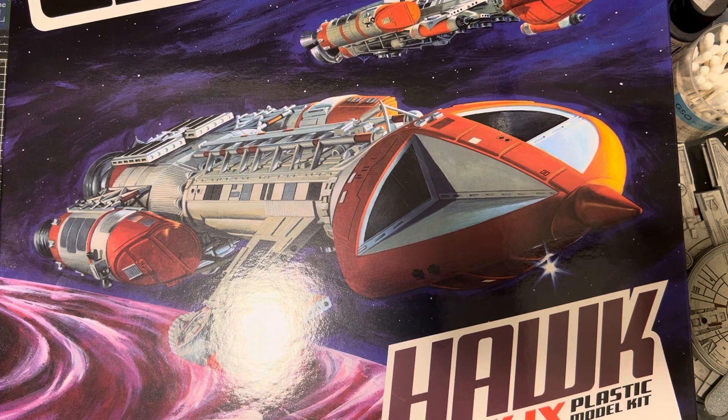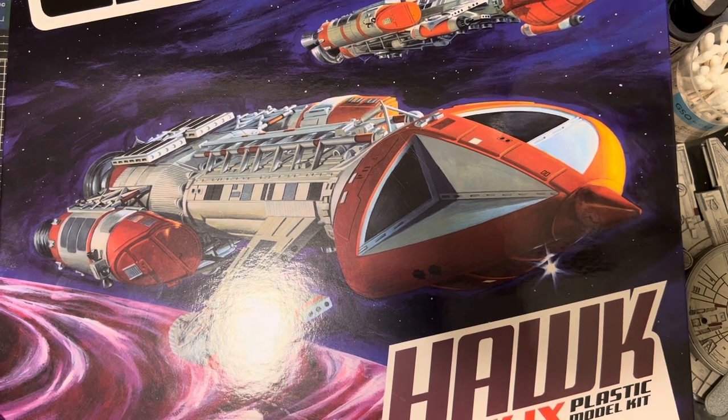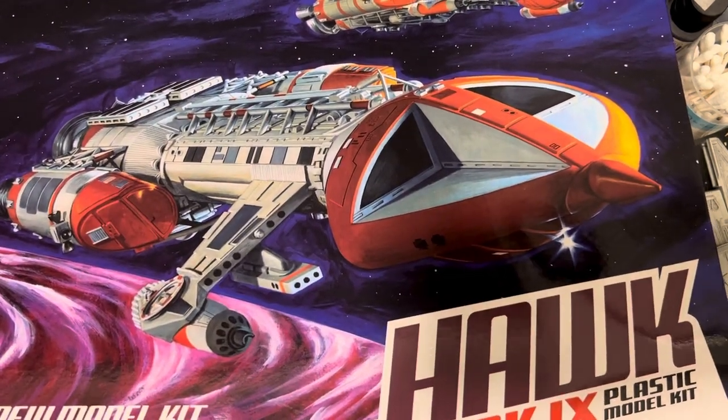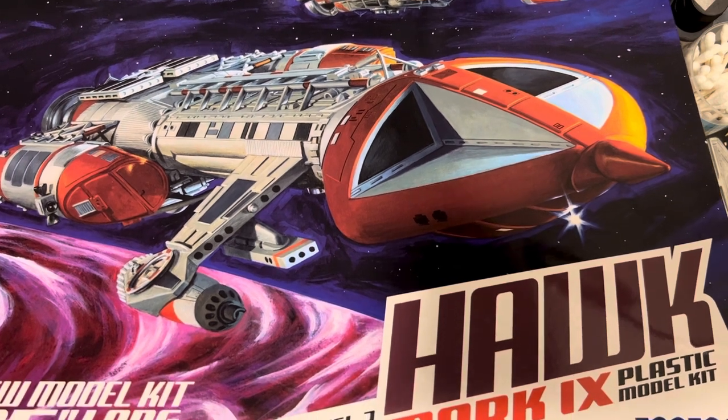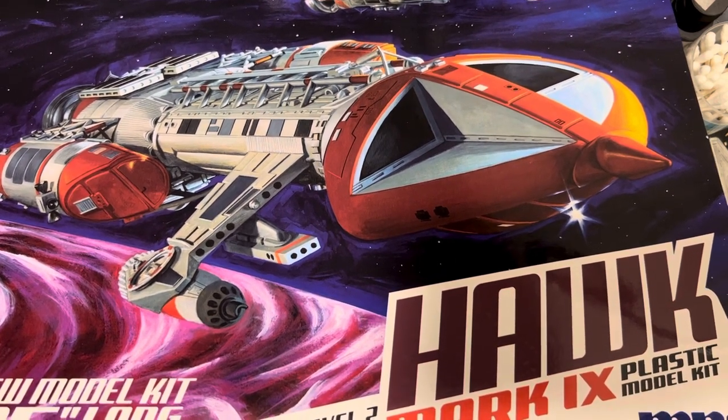Those of you who follow me on Instagram and Facebook have already seen my Eagle — it was the 1/72nd Eagle that I built, which was really awesome, absolutely amazing kit. They do a 1/48th Eagle as well. And this one has literally just come out. I've been waiting for it. It's 15 inches long, all new, and it's Round Two Corporation. The kit number is MPC947-12, if you're interested.